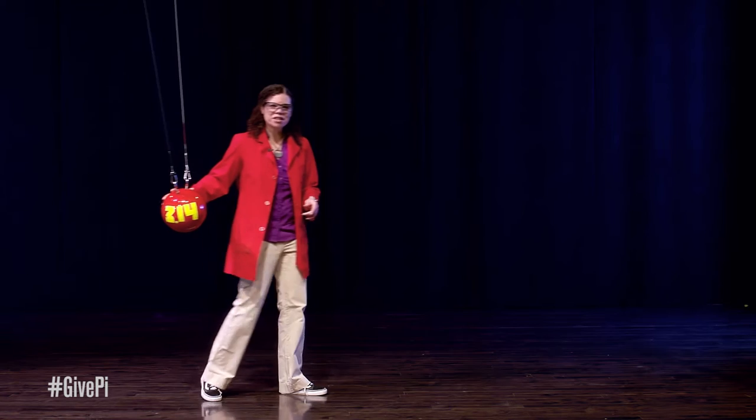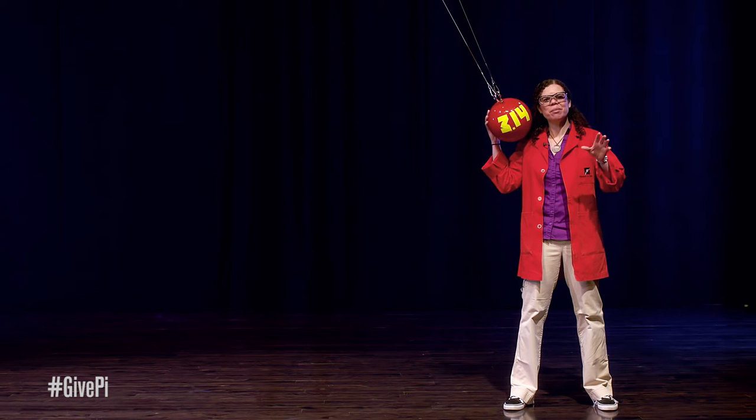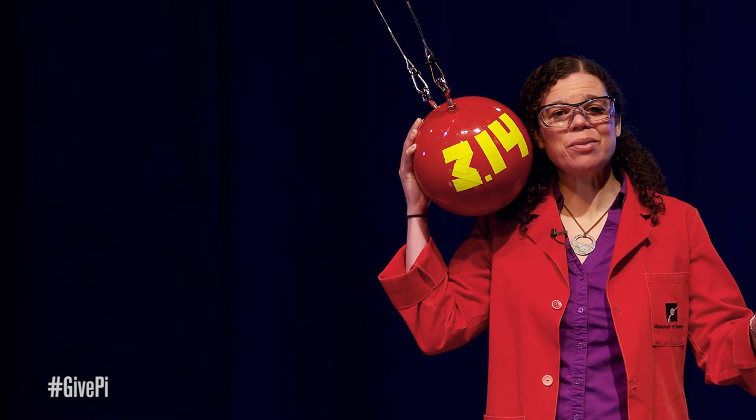Here we've got this bowling ball. It's attached to the ceiling by two steel cables. I'm gonna pull on it and bring it up so it's touching my ear. I'm gonna let it go. Let's see what happens.